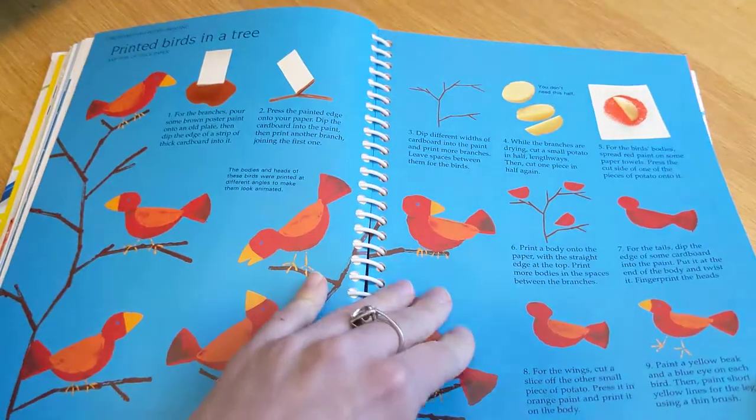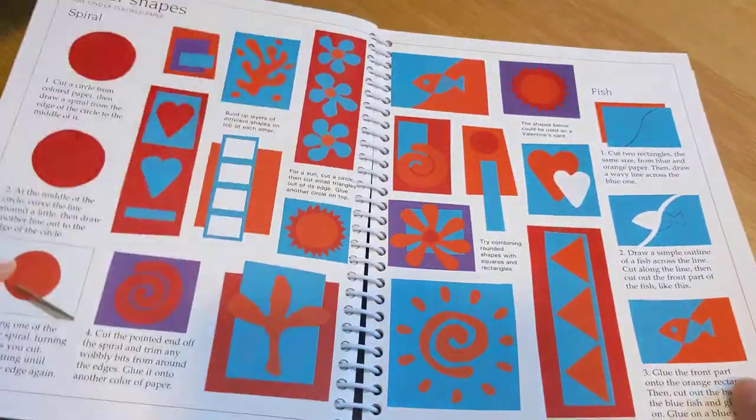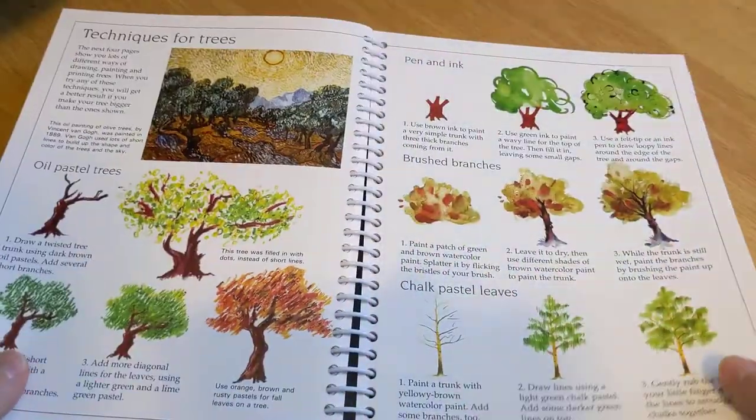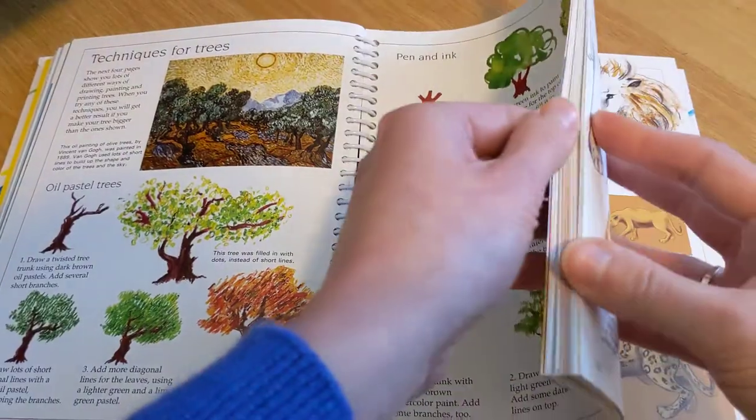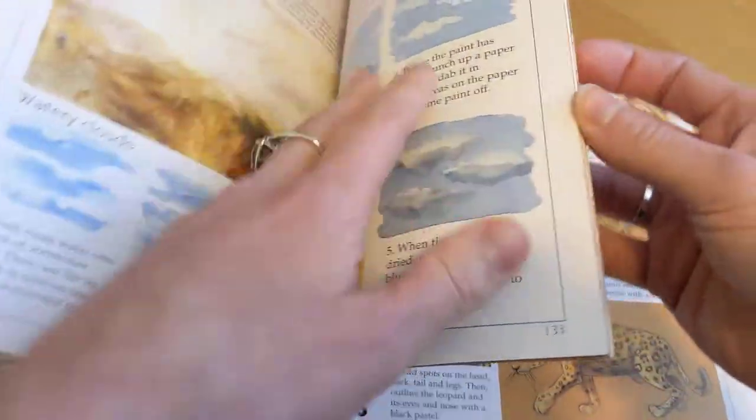Tissue paper fruit. Printed birds in a tree. Techniques for trees. Techniques for skies. Pattern reptiles. Fall leaves.